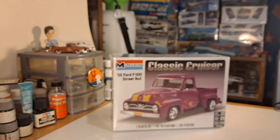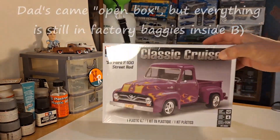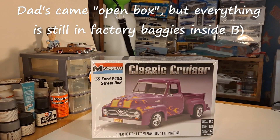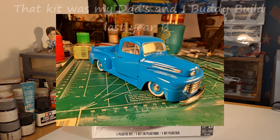So the plan is lowered stance, modern drivetrain, hot rod. As you can see, it's a sealed kit, never been opened. I've been in a building slump, so I'm pretty anxious to get on this one to get me out of it. I haven't built this kit in years — it was way before the house fire in 2011. I started to say I haven't built a fat fender truck in a while, but I did build a 1950 Ford F1 last year.